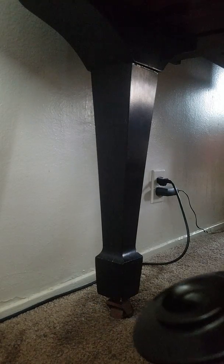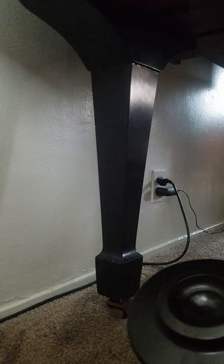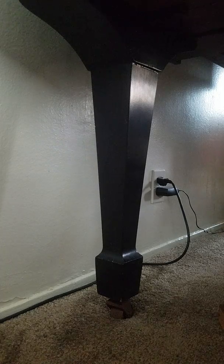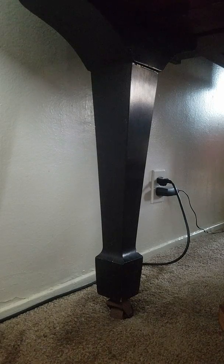I need to place this caster cup under the piano leg. To lift the piano I'm going to use a car jack. I'm going to show you how easy it can be to remove either a piano leg for repair, the pedal unit for repair, or just to lift the piano slightly to place this caster cup on the bottom.